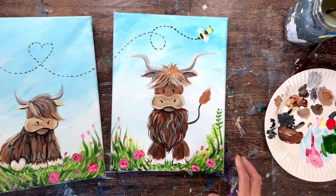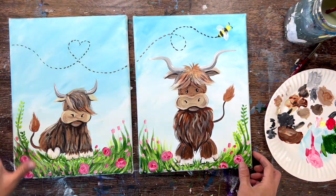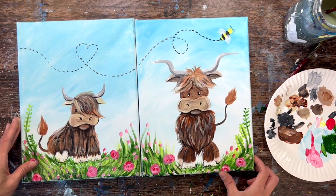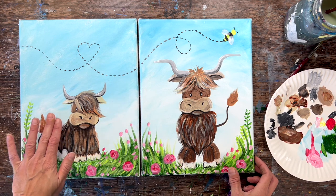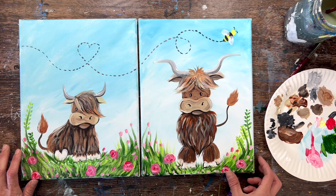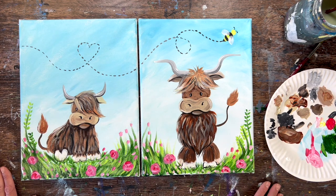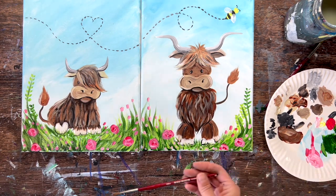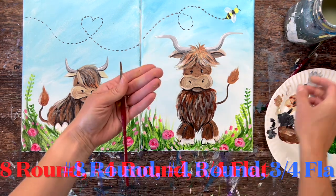I'm demonstrating this on two 9x12 canvases. The smaller canvases tend to be easier for a child to work on, and the painting is a little bit more advanced because of the fur texture. You can do this with any age child, but I was thinking more upper elementary, third or fourth grade and above. I do have a tracer for this so both of you can trace it on the canvas and simplify as needed.